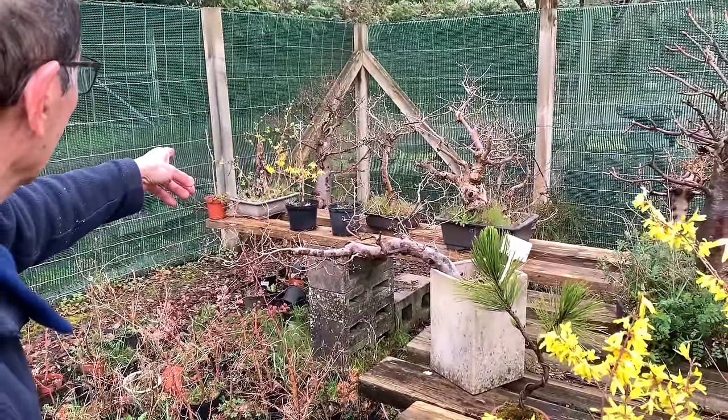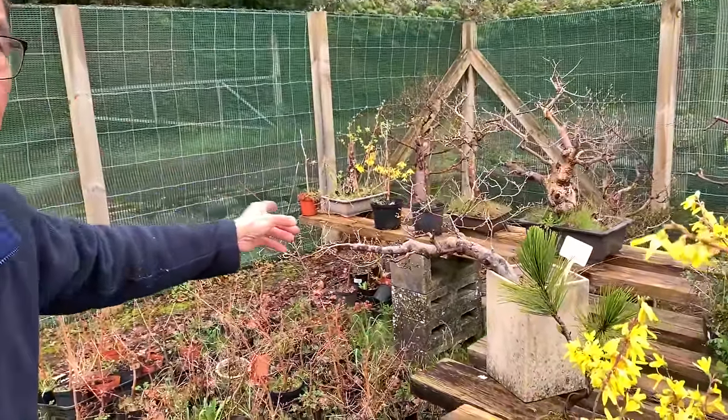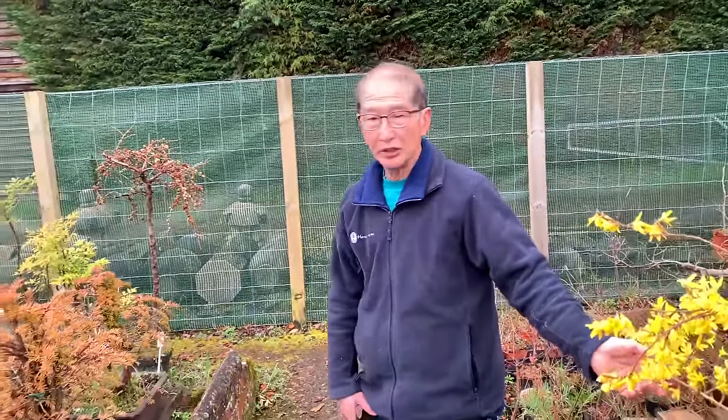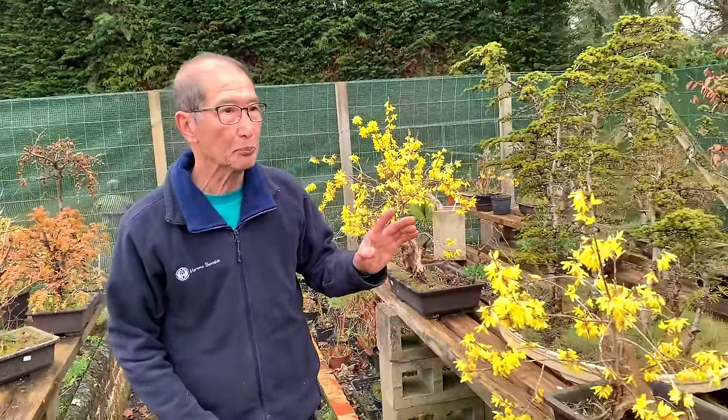I should really, as you've heard my expression, bite the bullet and cut it hard back to make it a more compact plant. I've got another one there - it's got a thick trunk and we've got some crab apple seedlings growing in there. What I'm trying to show you is that Forsythia is quite easy to make into bonsai.